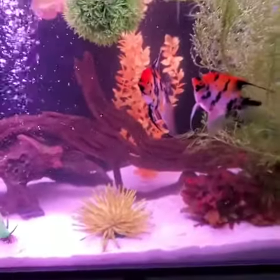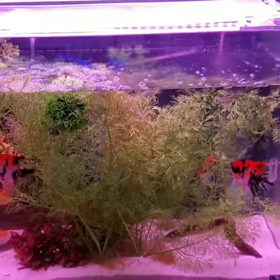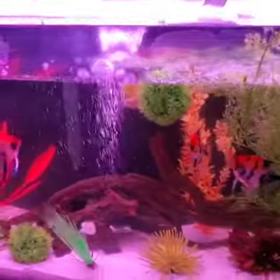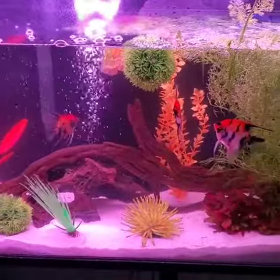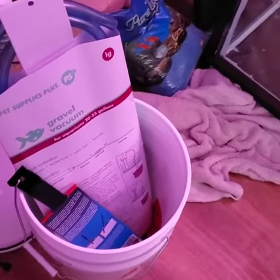To be honest, this whole thing made me really sad. But as you can see, the water is really low, so I need to add water. That's going to happen soon, and a good cleaning with all new stuff. So we'll see how that works.